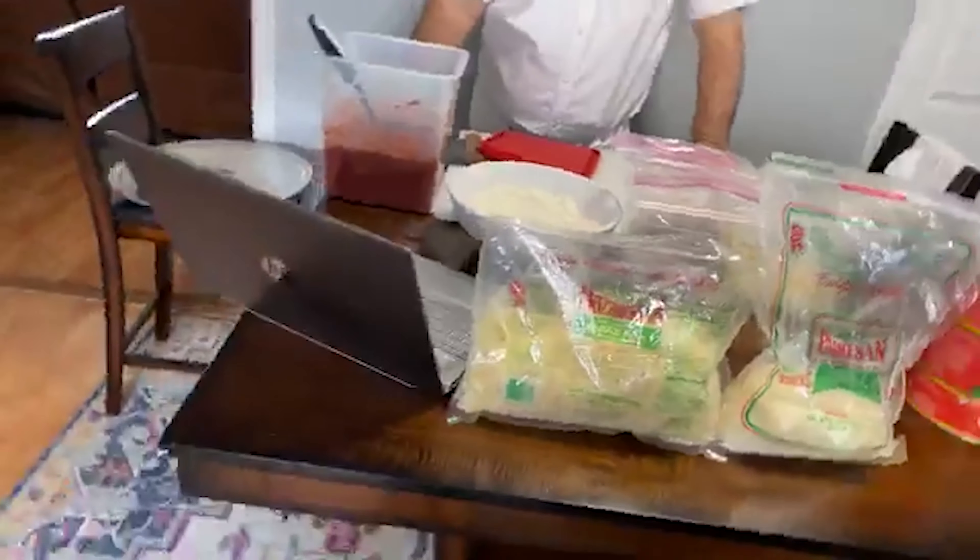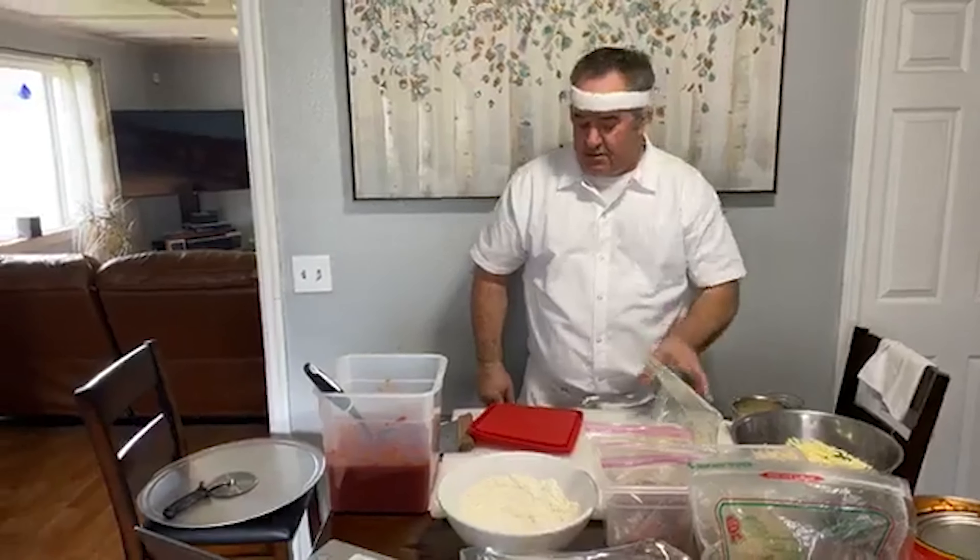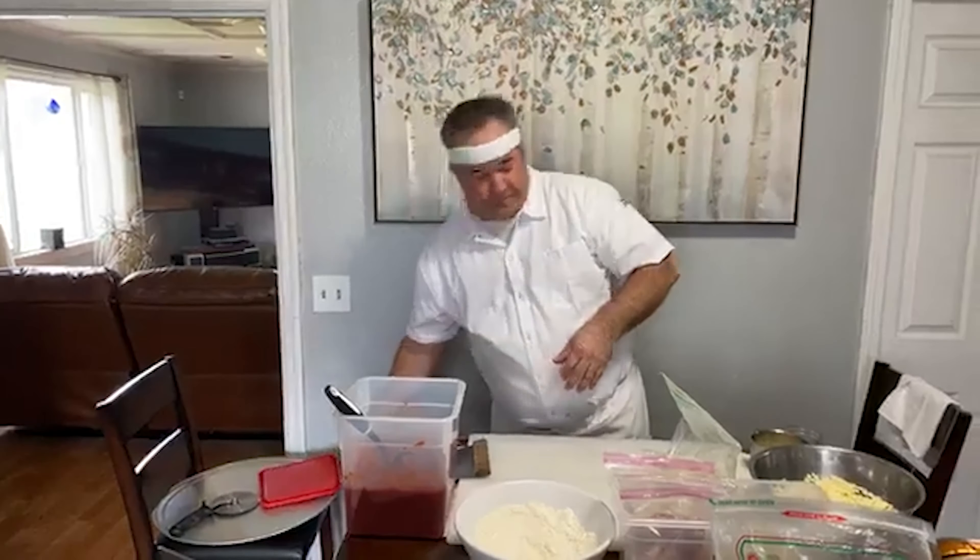This is going to be a tough one for you guys because you're going to get to watch me eat a pizza that I actually have in the oven right now. Let's start in the front row with the ingredients.